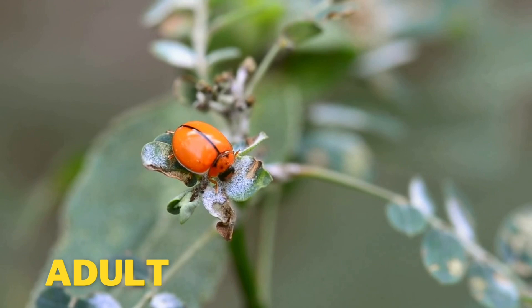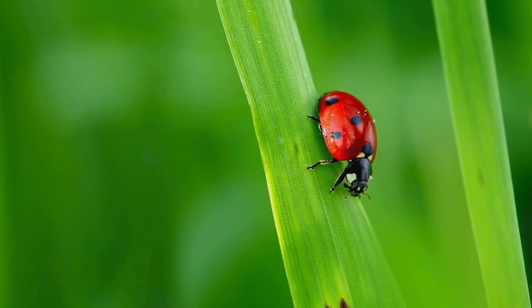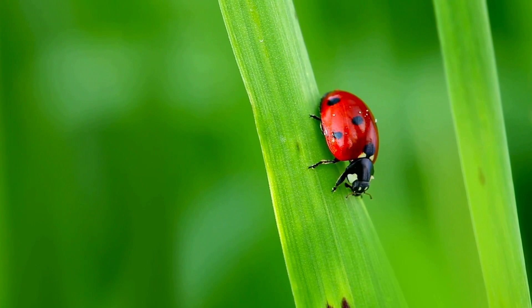Ladybugs are also called ladybirds. They are very important and help keep pests, like aphids, from destroying our crops.